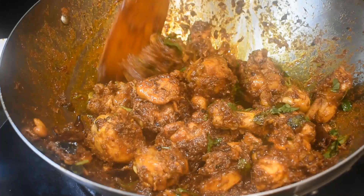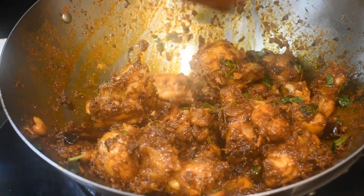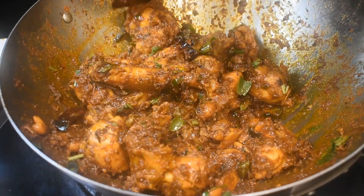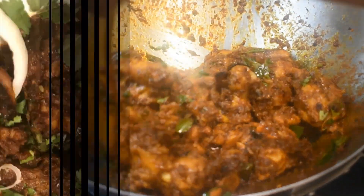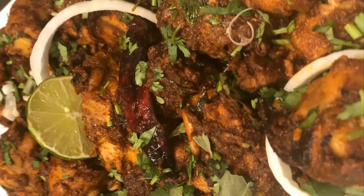Today's recipe is chicken fry, a dry chicken recipe popularly known as chicken fry or kodi weepudu in Telugu states. No marination is required for this simple, quick, and delicious kodi weepudu. Without wasting any time, let's get into our procedure.